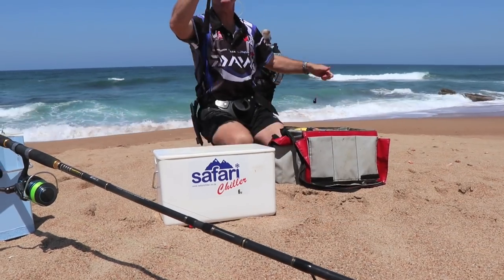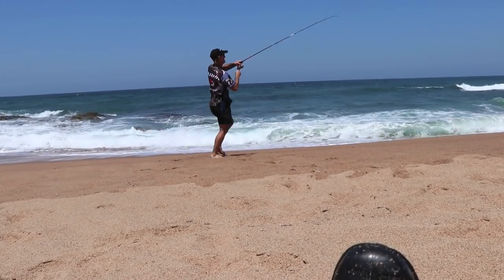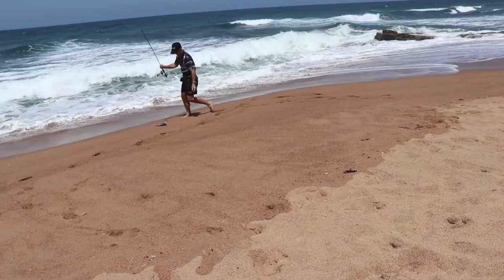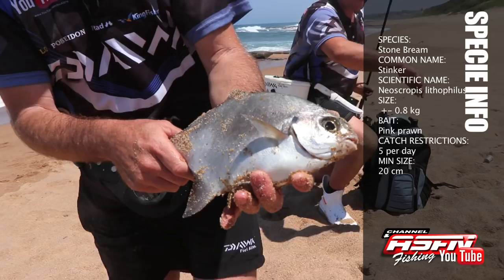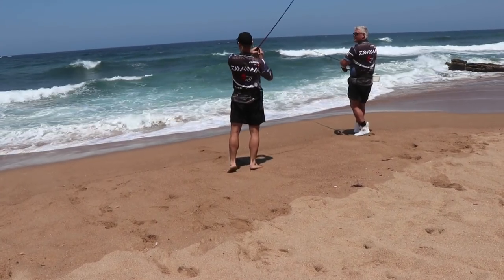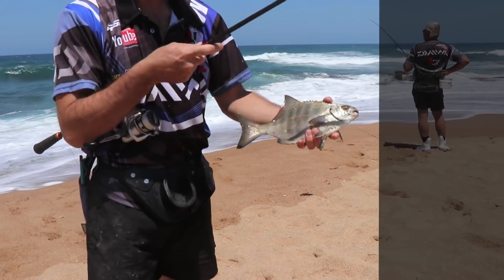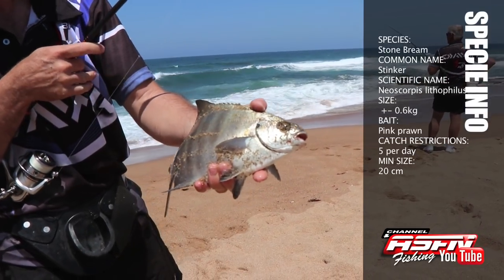We're trying something different! A little bit better, again - another gorgeous stone bream, they're starting to feed now. There we go.